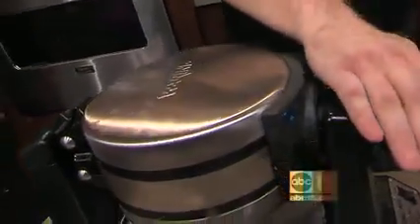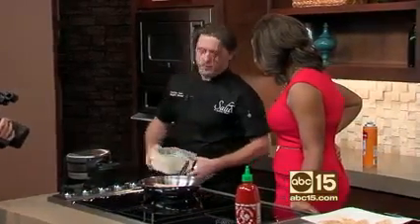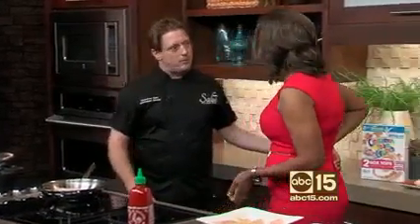Do you want me to do anything with the chicken? No, we're just going to let it sizzle for a while and then we'll flip it over. And then once you close the waffle maker, for ours we have to flip it around and turn it. That takes about four or five minutes and that's all set.